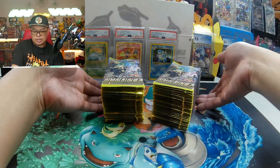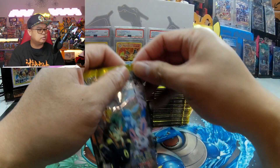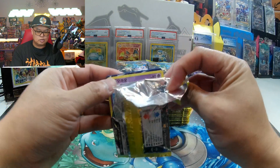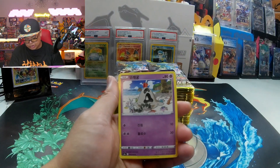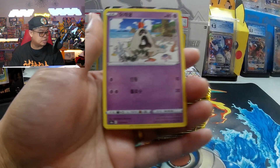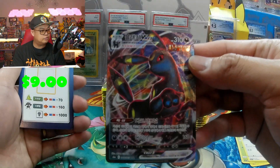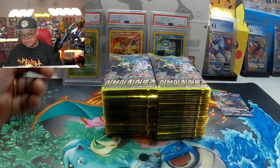I think I've hit the Jolteon one and Flareon one, or Glaceon one. For the sake of time, I'm going to skip the sleeving — and already something's creeping up. Beautiful V-max, Umbreon — one of my favorite arts.